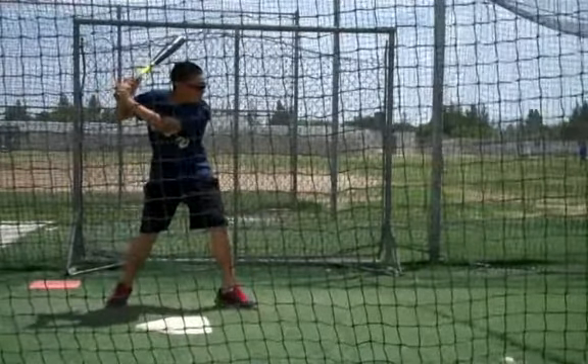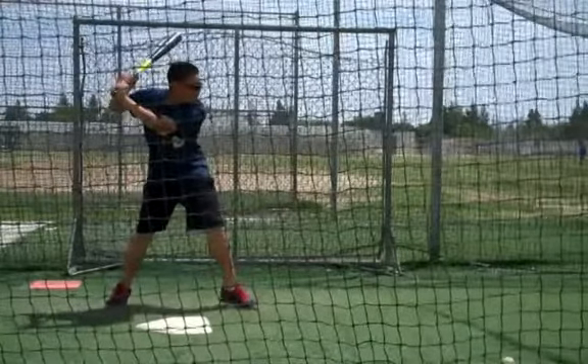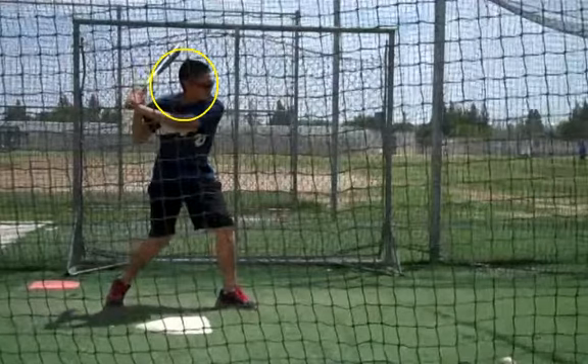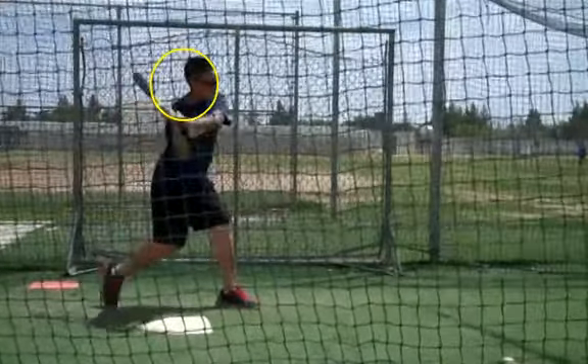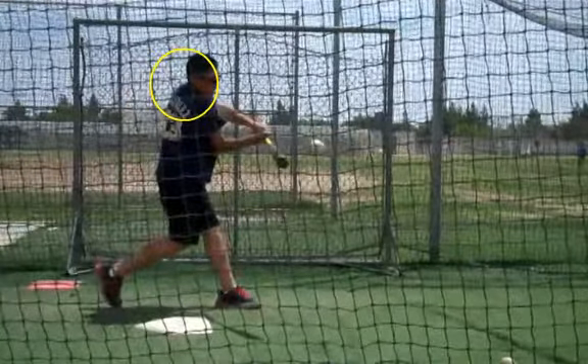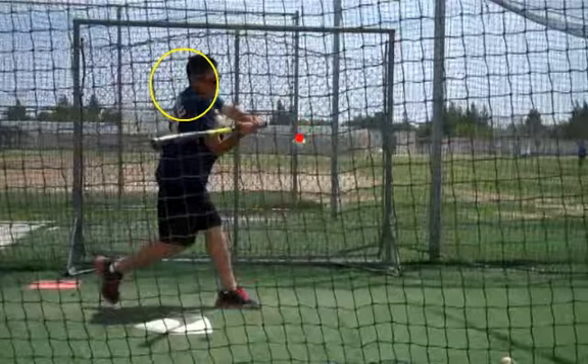I'll draw a circle once that front heel touches down around your head to see if we get any head movement. Your head in the circle shouldn't move forward, down, up, back, or side to side. We want to make sure that head stays right in that circle. As you can see, that head is moving forward, which is causing that ball to seem faster than it is. Even at contact, we're way out in front.